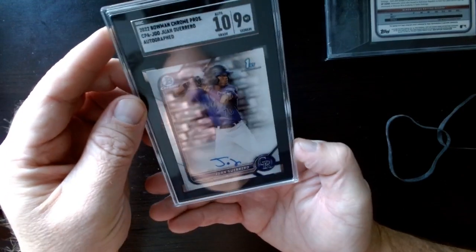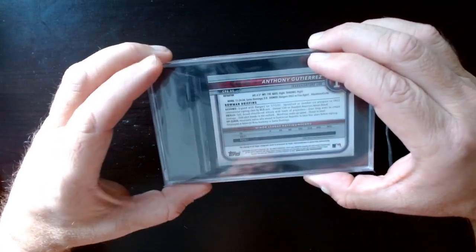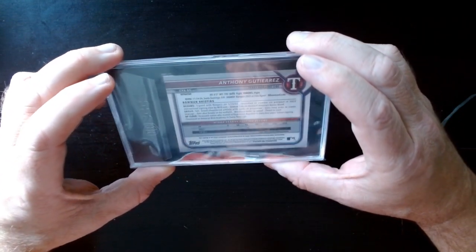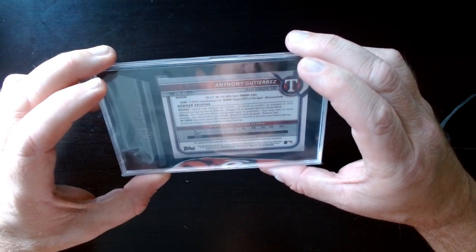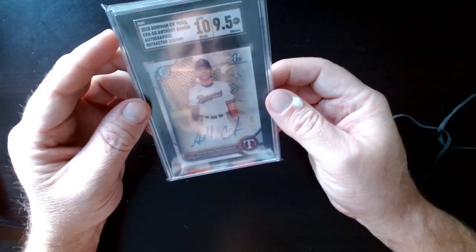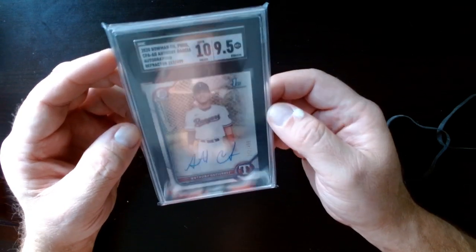Last shot at a 10 here — this is Anthony Gutierrez, a prospect for the Rangers. I think he's a shortstop. This is out of 499 — an autograph — so not a bad hit. And a 9.5 on the card with an auto 10. Okay, okay.